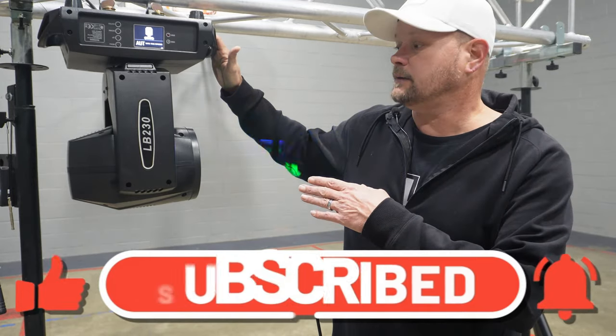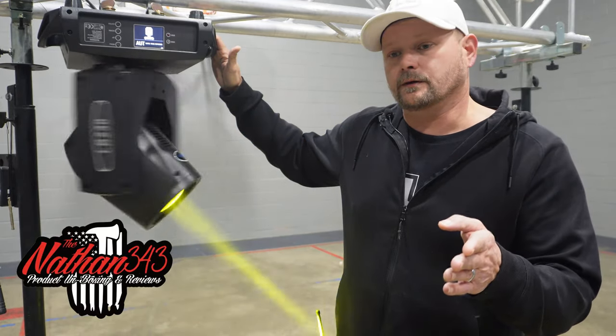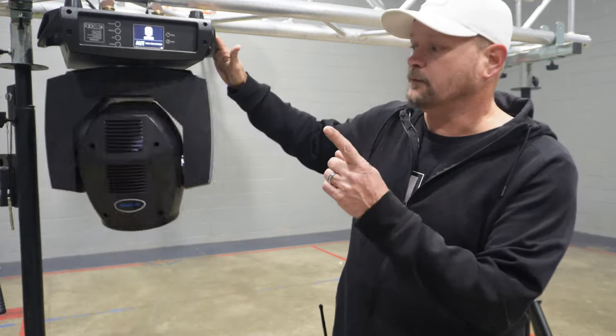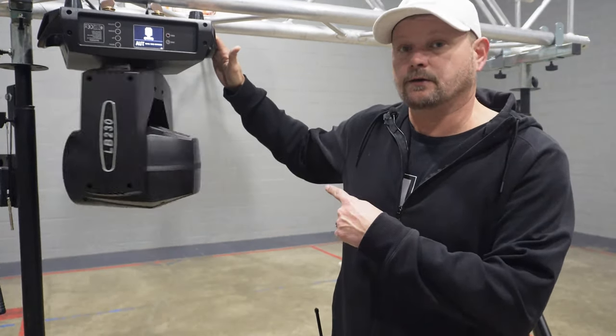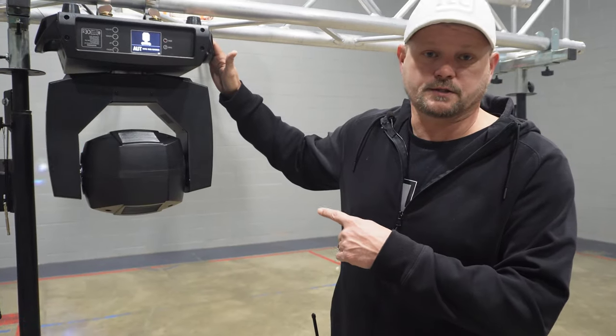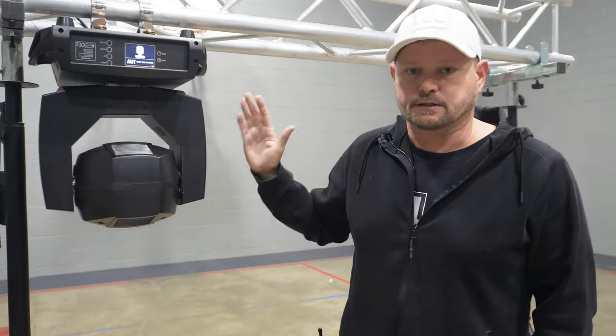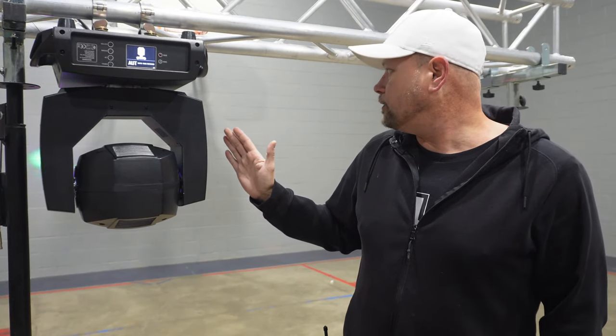I do have two of these to set up. I'm partnering up with Nathan 343 Studios and DJ Fire, and we're going to run these DMX together using our DMX controller to unlock a little bit more of what this light can do. There are some issues when this thing is running standalone in auto modes, and I'll cover that later.